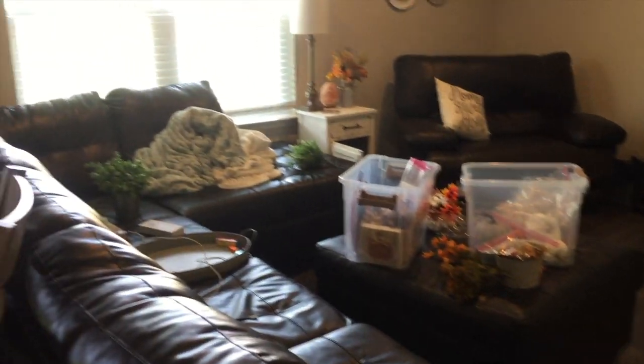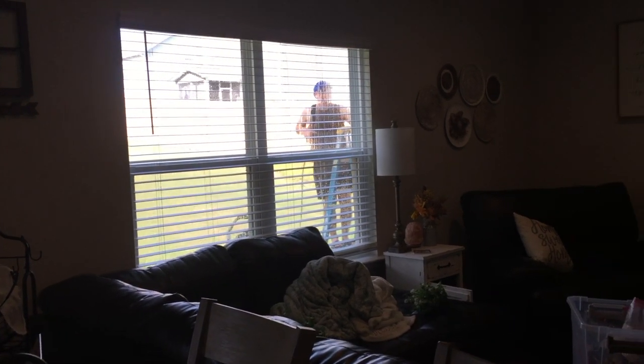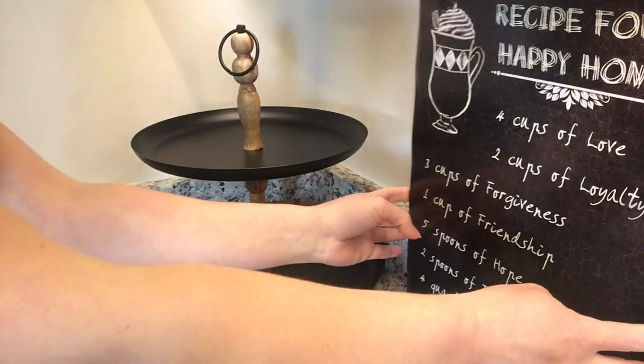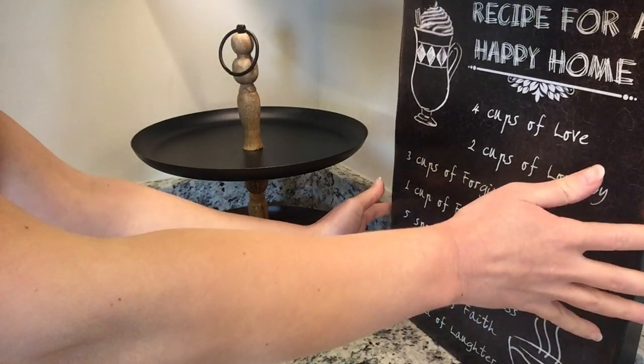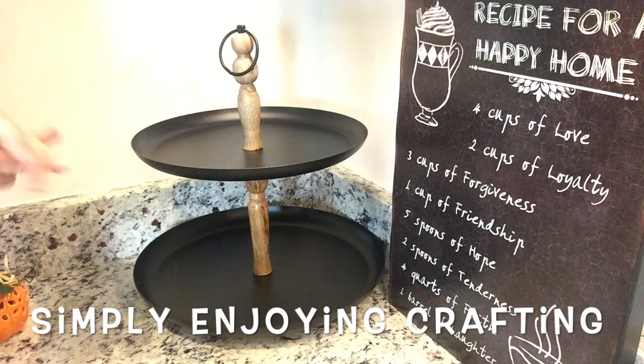A few days later — Jesse is outside pressure washing and I'm trying to make sense of all my fall decor, seeing what I might still need. I also have another YouTube channel called Simply Enjoying Crafting where I do all my DIYs, and I'm in the middle of some fall DIY projects. I really only make stuff that I actually need for my house, so I need to see what else I want to make.